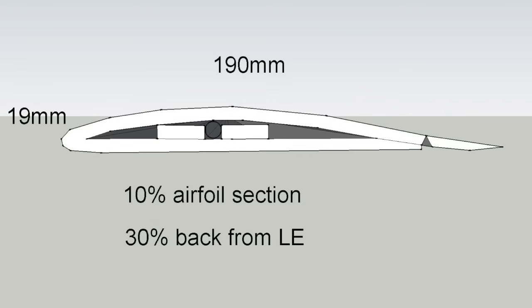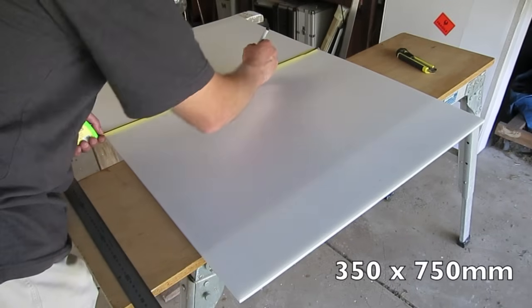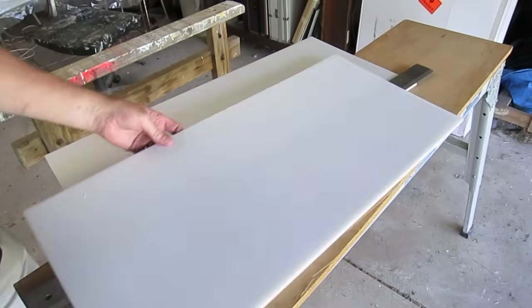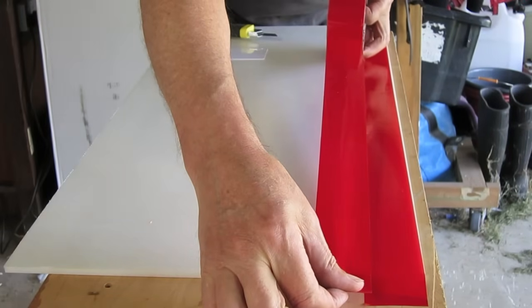The thinnest I can build is 19 millimeters, and if I want a 10% airfoil section that's why I need 190 millimeters total chord. To work out what size rectangle I need to cut out: it's 150 for the bottom, 150 for the top, 40 for the ailerons, plus 10 millimeters for the leading edge bend.